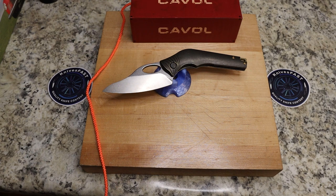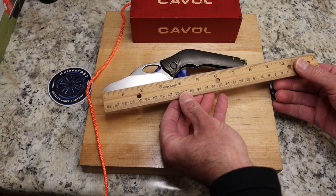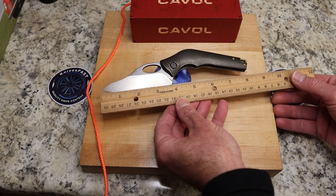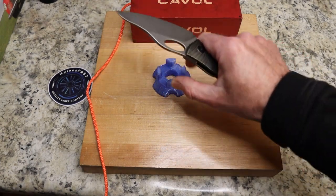I've searched and searched but am just having trouble finding the full specs on this one. It is four and a half ounces — I weighed it just a moment ago. The full length is eight and a half inches, and the cutting edge I would call just under four inches — really a full-size kitchen knife.